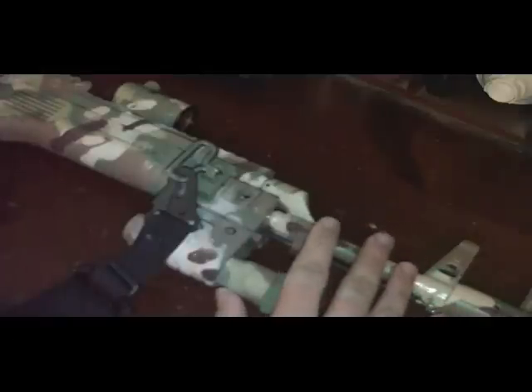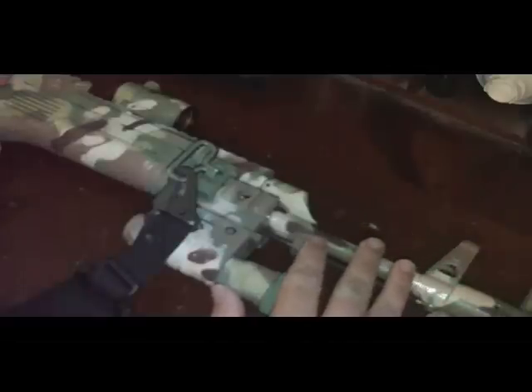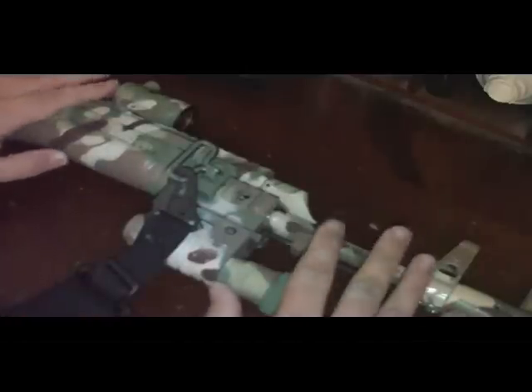If you want Tiger Stripe, MARPAT, whatever — they've got it. If you're doing digicam, don't buy the pattern. Get yourself some graph paper and make it with that — it's the easiest way. Just cut out little sections and make yourself a pattern. It'll take a long time, but get the pattern you want.